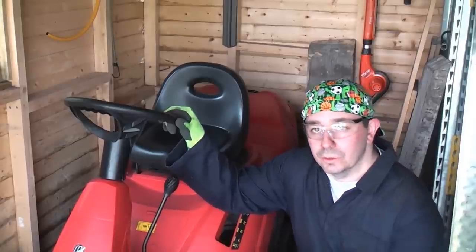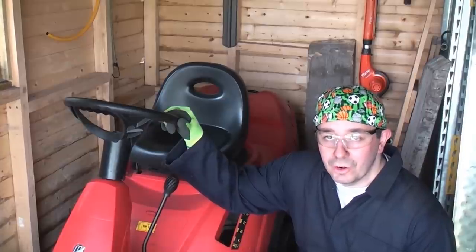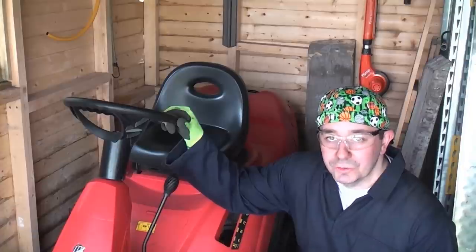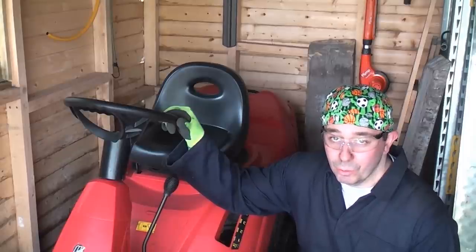The only way to get this ride-on lawnmower out to this summer house is to ride it down two wooden ramps, which isn't ideal. They are very rickety and they look like they're going to collapse at any time. So I'm going to remake them using some aluminium checker plate and some angle iron. I'll give you a quick demonstration of the current ramps and what they actually look like when you're riding the mower down them.